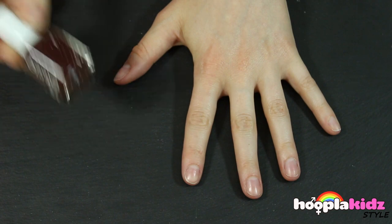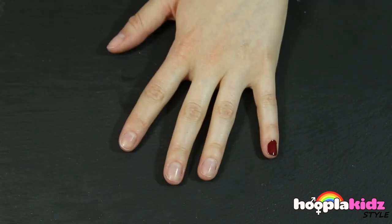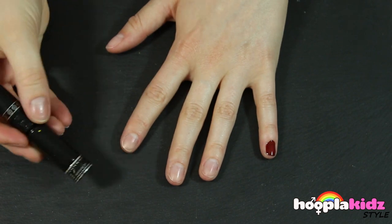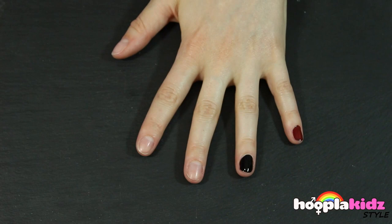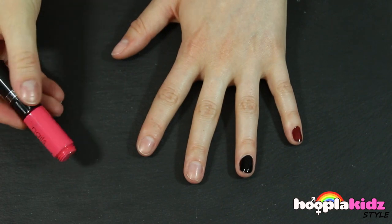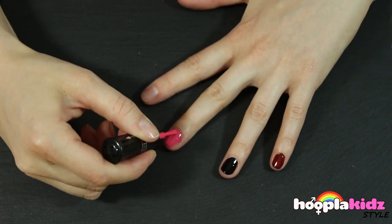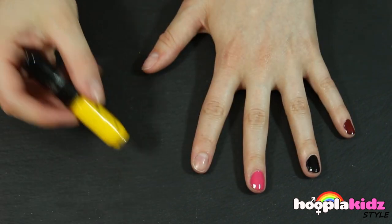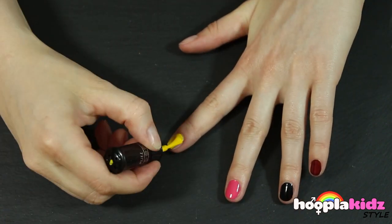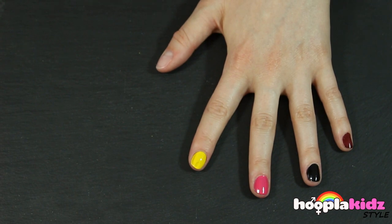The first thing we want to do is of course paint our base coat. This is brown for the little finger, followed by black on your next finger, pink on the middle finger, then yellow on your forefinger, and finally white on your thumb.